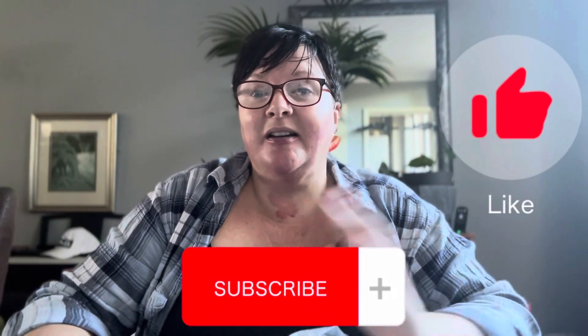Hi, and welcome back to my channel. Welcome, welcome, welcome if you are new here, and also equally welcome if you have been here with me before.